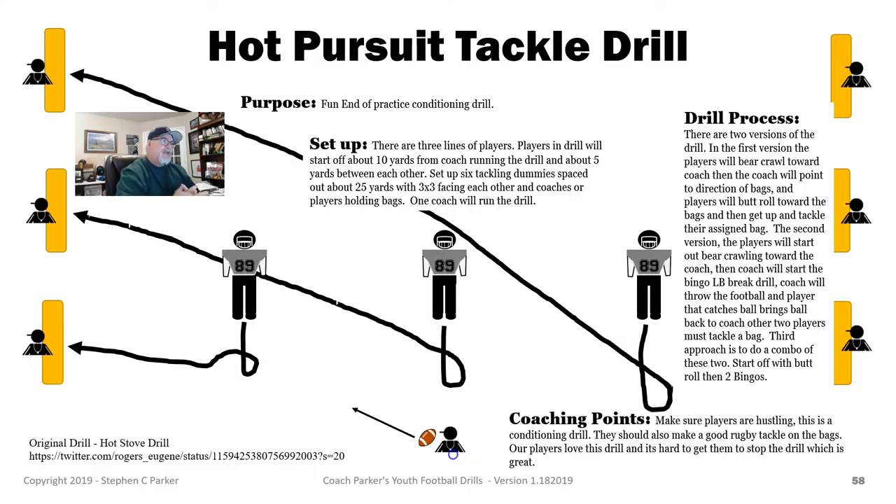I think the second week I added in the linebacker — kind of the linebacker pass pursuit drill, which is in my book — the chop bingo drill. They still bear crawl to me and then I'll pull the ball up like I'm going to pass, and then they move back into that linebacker drill. It's kind of a quasi-drill. There are linemen involved, not D-backs or linebackers, so we basically just get them to turn their hips back and forth, side to side. Then I'll throw the ball to one of them — they'll try to get the ball. The guy that catches it runs the ball back to me, and the other two will go tackle a bag near where they're at.